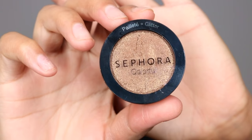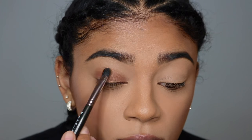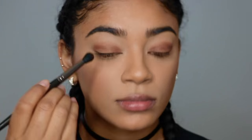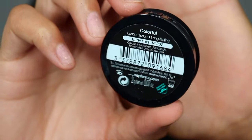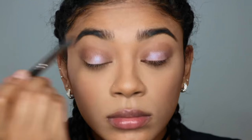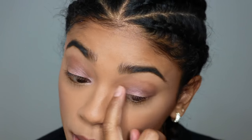First I'm going to get Hollywood Calling — this color is gorgeous. We're going to get a brush and place it all over the lid. Now we're going to get a fluffier brush, get a little bit, and blend it out and smoke it out a little bit. Now I'm going to get the Sephora Colorful Eyeshadow in Early Frost. It has like a blue tint to it. We're going to place that in the middle of the eyelids, blend it out, and then put some in the inner corner of the eye — it really highlights the eye and looks beautiful.